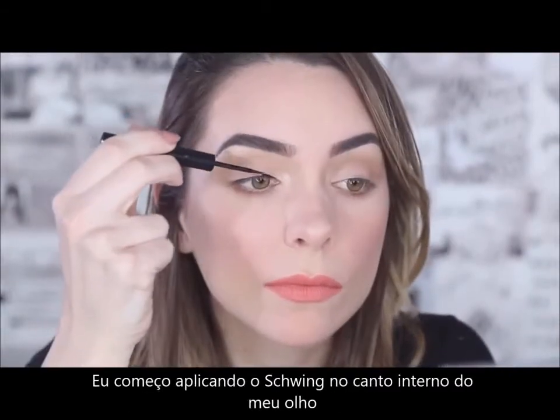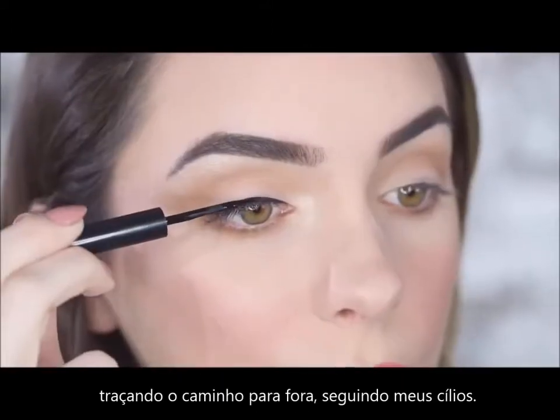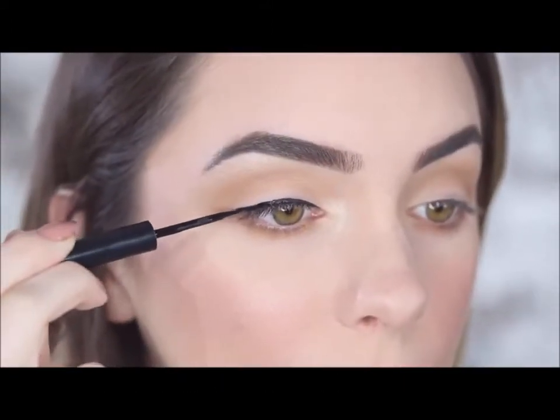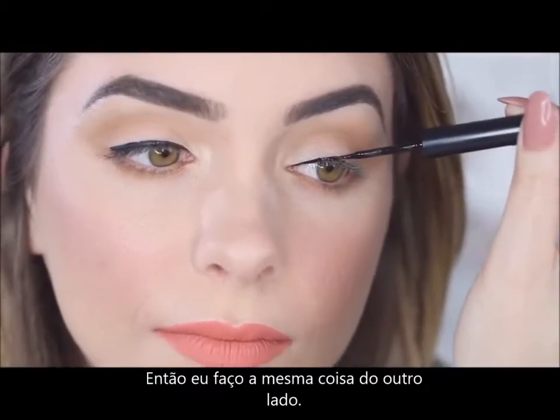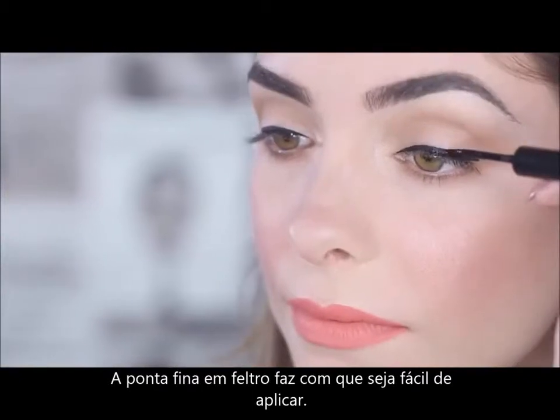I start by applying Schwing to the inner corner of my eye and working my way out following my lash line. Then I do the same thing on the other side. The thin felt tip makes it easy to apply.